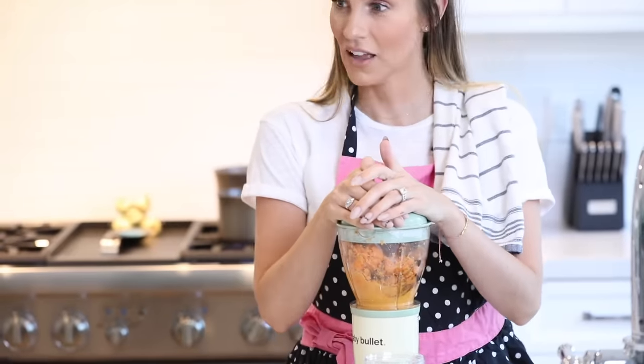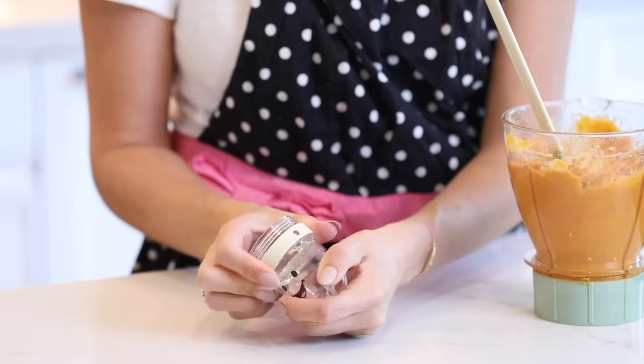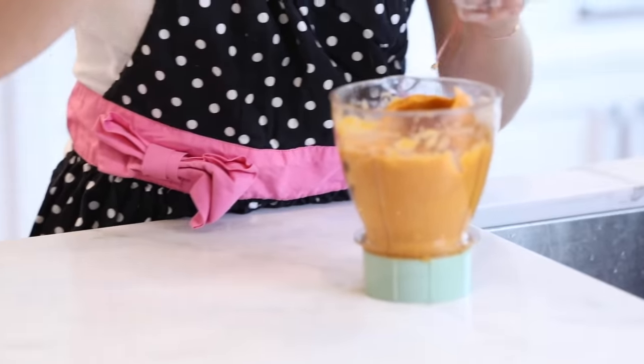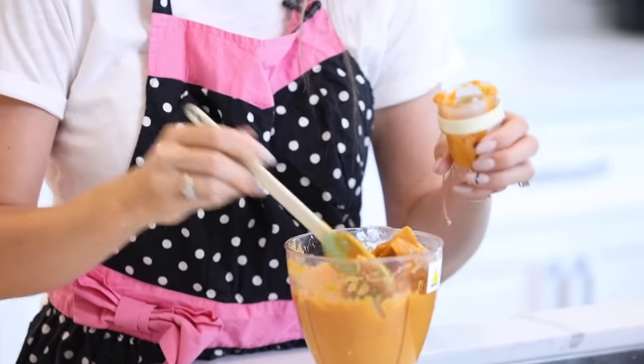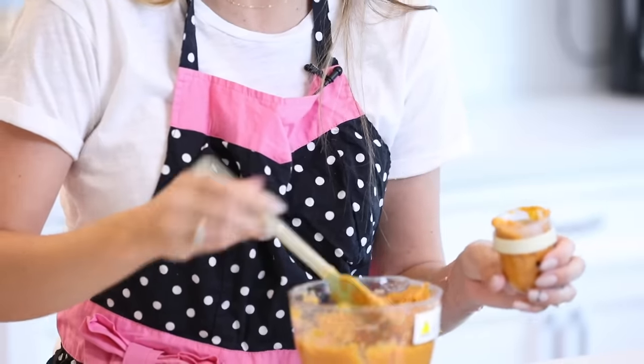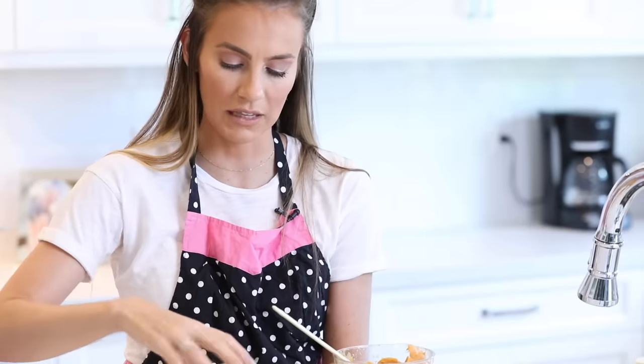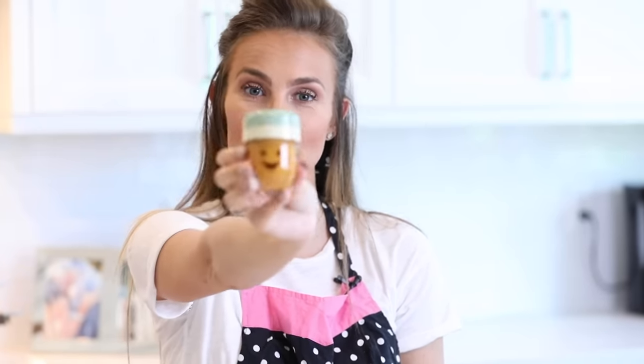The cool thing about the jars that come with the baby bullet is that they have numbers along the top so you can mark the date you made the baby food and know how long it's been in the fridge. I fill them to the top — and one important thing I forgot to mention: you have to add water to get the right pureed consistency, otherwise it will be chunky and dry. Put the lid on and there you go — fresh cinnamon sweet potatoes ready for the week. I make baby food one day a week, usually Sunday, prepping for the whole week. Baby food is only good in the fridge for about three days, so I freeze the excess in freezer containers to use later.